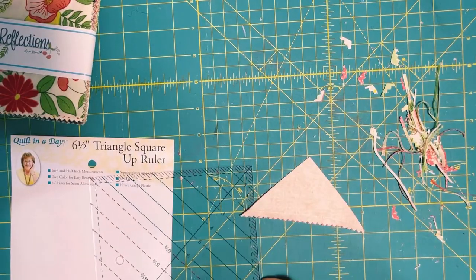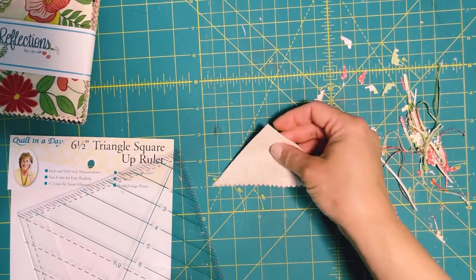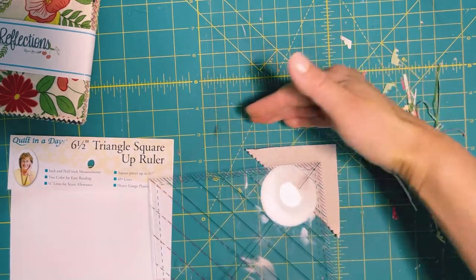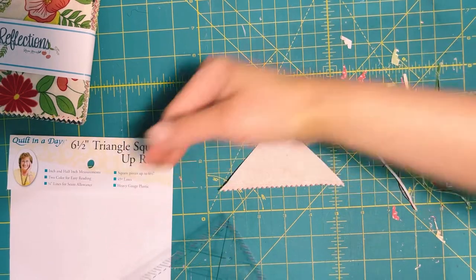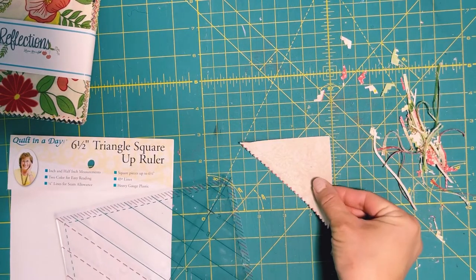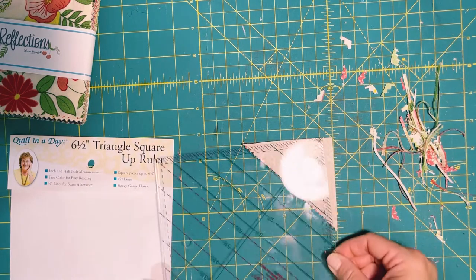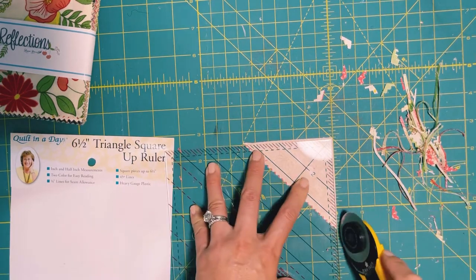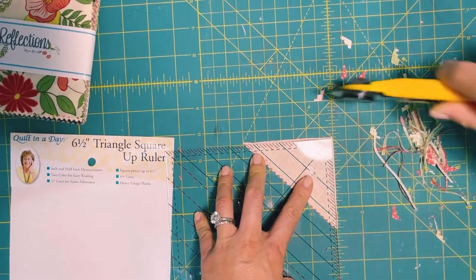If you don't have a rotating mat, I find it easier to flip your triangle so it's pointing in a different direction. Cutting at a difficult angle is hard on your hand, so I suggest having the triangle with the 90-degree corner pointing this direction and then just laying your ruler right on top. I find it's easier to navigate your arm this way.